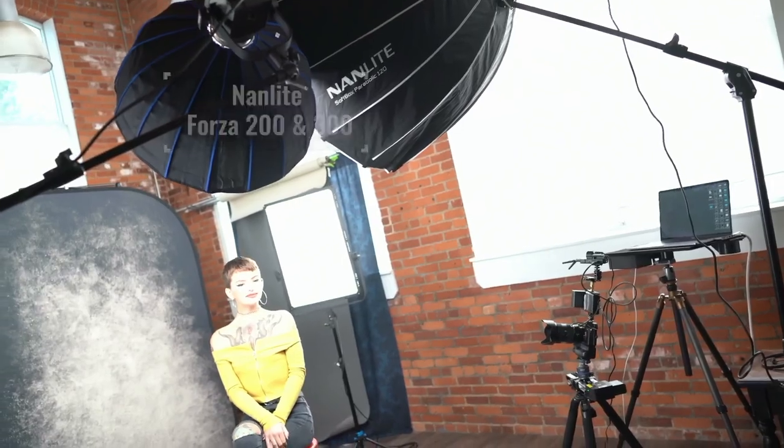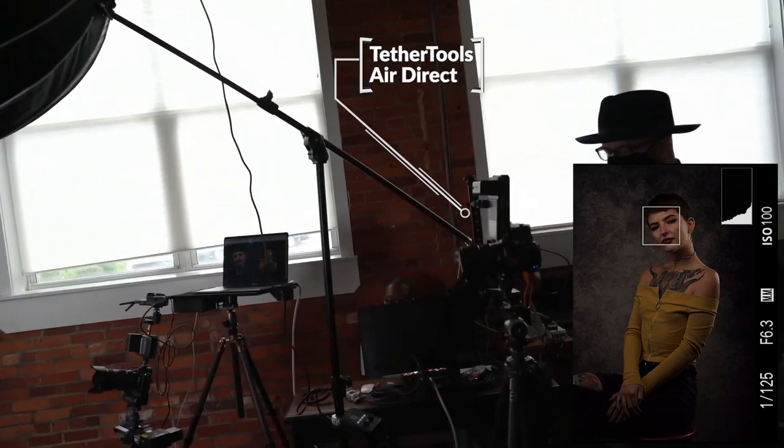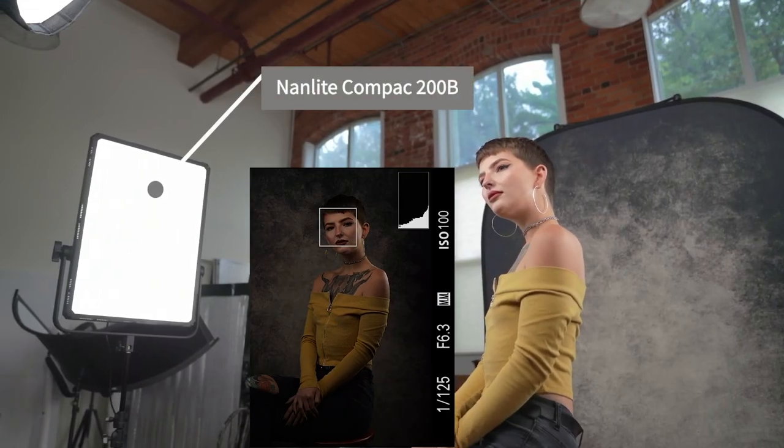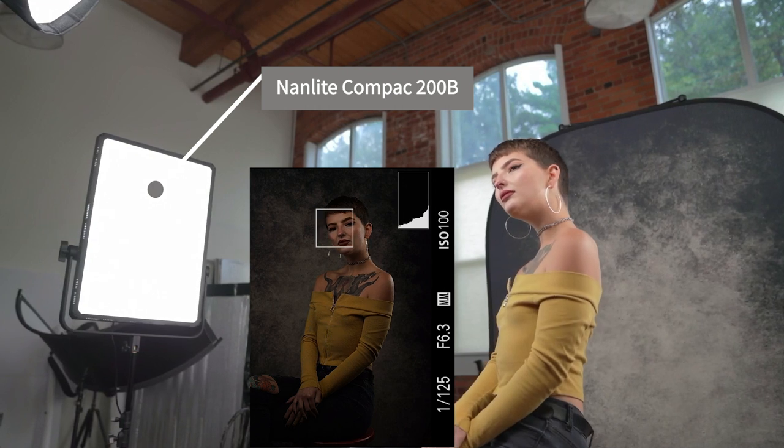I'm also using two compacts as needed. I'm using my A7R4 and a Tether Tools AirDirect going via my Sony to my laptop. Maisie's enjoying looking at the photos as they come up, so she makes slight adjustments. She's the professional model.